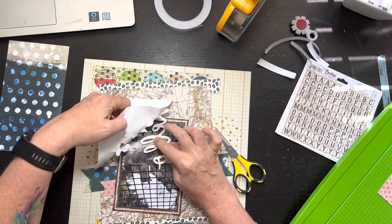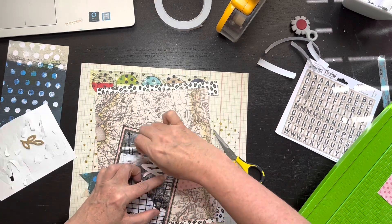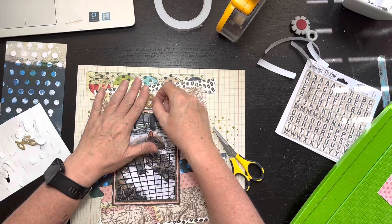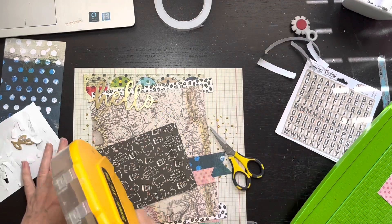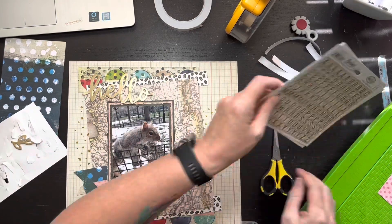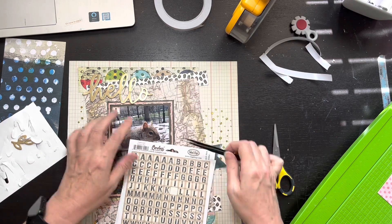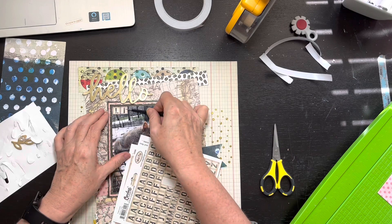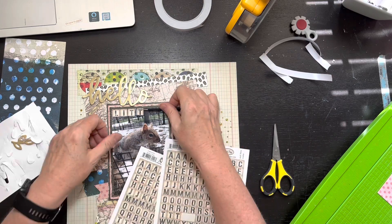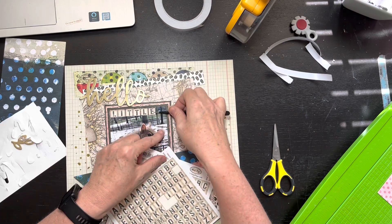I do struggle a little with the foil letters trying not to bend them on top. If you come from the back side it tends to help, but I still end up with a little bit of bend - it's only on the L's really. Nobody cares though. So I put 'hello' and it's going to be called 'Hello Little Guy' - or technically 'Hello Cute Little Guy.' I glued my picture down, then I started to put the little squirrel stickers up on the map, but he just completely disappeared, so I thought I'd put the stickers right on top of the picture.